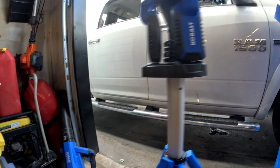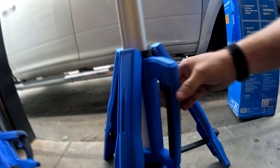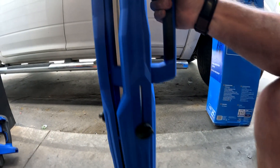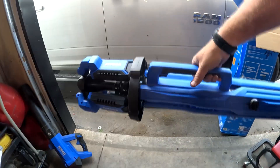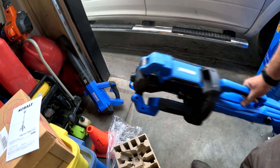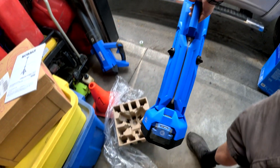So let's put this down. There's a little button you gotta push right here to get the legs to come up. Yeah, it's actually pretty light and pretty nice. Could be short and compact.